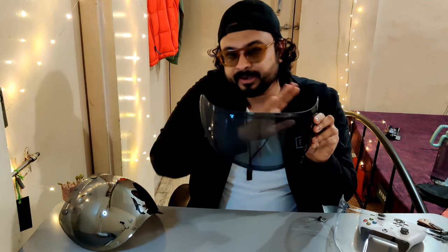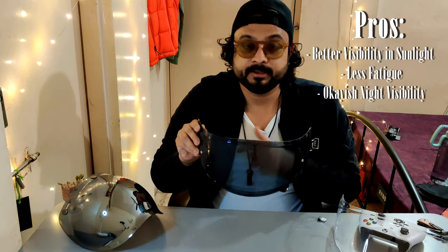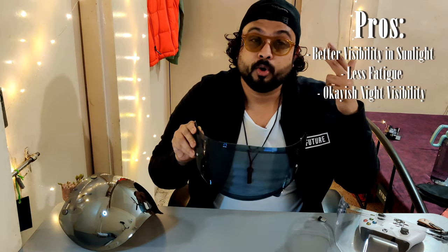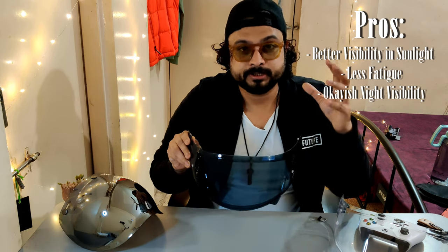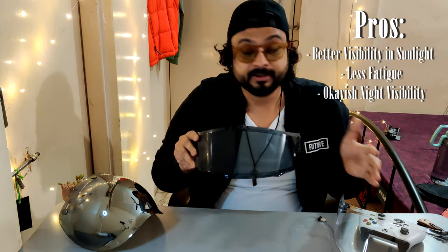Jumping into the cool categories now. This is the smoked or tinted visor. As the name suggests, it is a smoke visor — it's not a dark visor — so it's going to be a little translucent. Since it's translucent, that's a huge pro: it provides great visibility during daytime when the sun is right on your face, you get less fatigue than using a clear visor and you'd have better visibility. The second pro is that since it's translucent, it does not compromise on night visibility as much as a mirrored visor would. If you're riding in the city which is well-lit with street lamps and lots of vehicles, this visor would thrive.